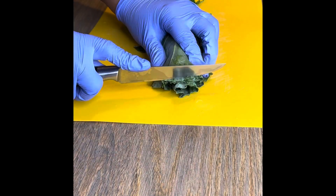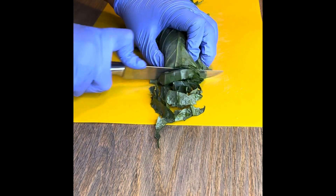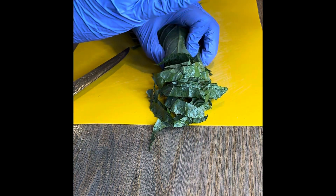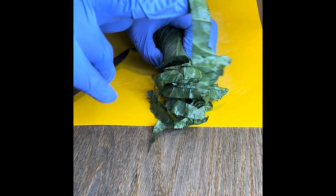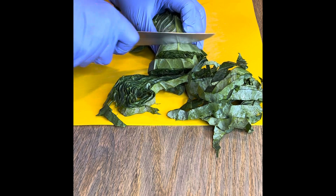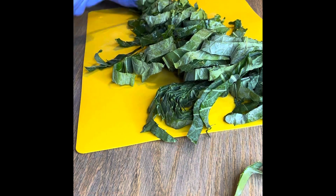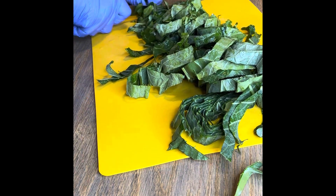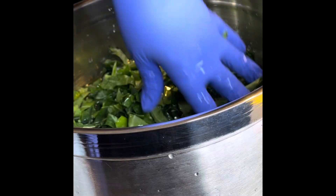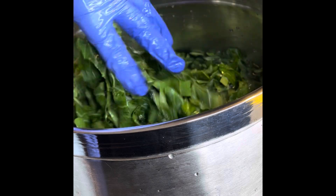I was so shocked — this was the littlest bunch of greens I've ever seen. I had three bunches and didn't think there'd be enough to fill half a pot. I cut them about a half-inch thick, which is standard for me. You can definitely cut them a little wider — that's totally up to you.